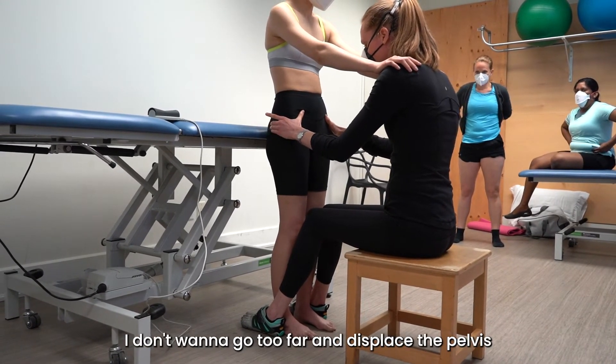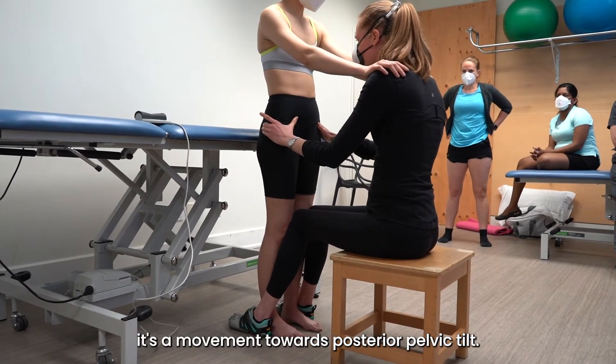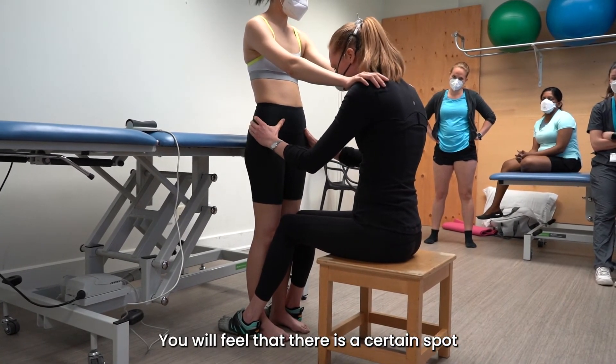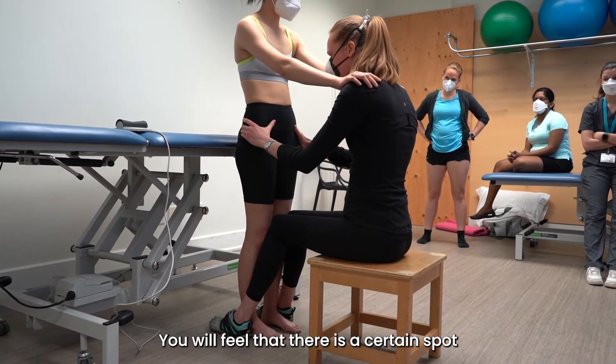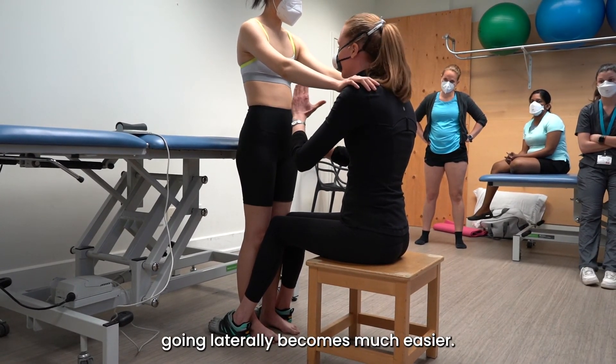I don't want to go too far and displace the pelvis — it's a movement towards posterior pelvic tilt. You will feel that there is a certain spot where if you get it towards PPT, going laterally becomes much easier.